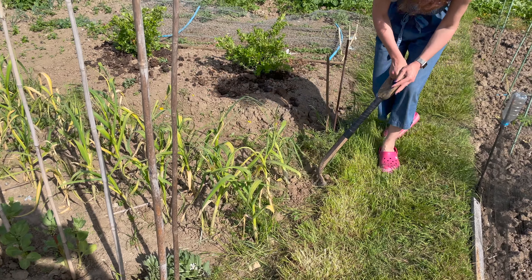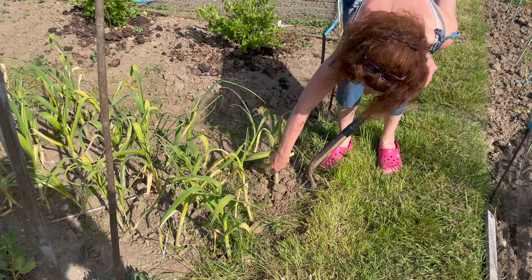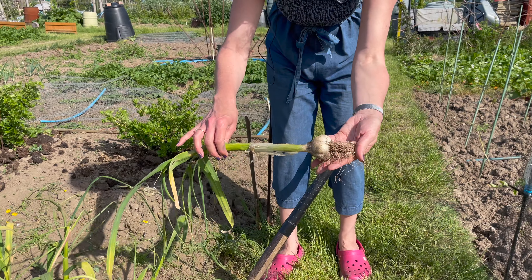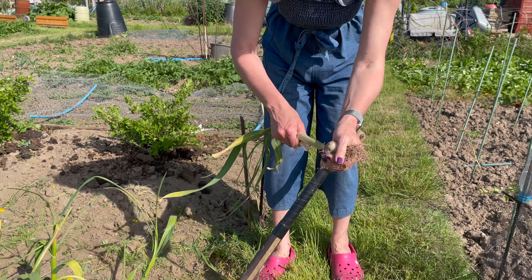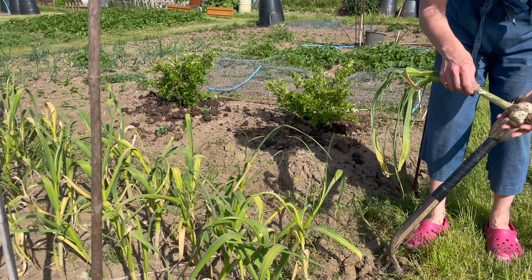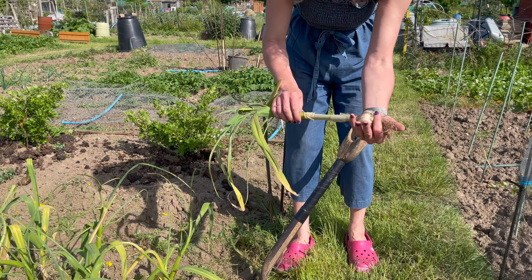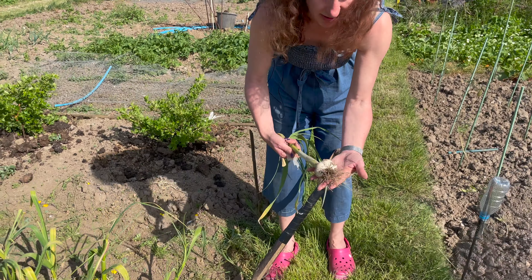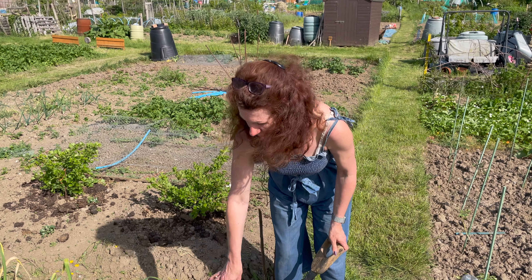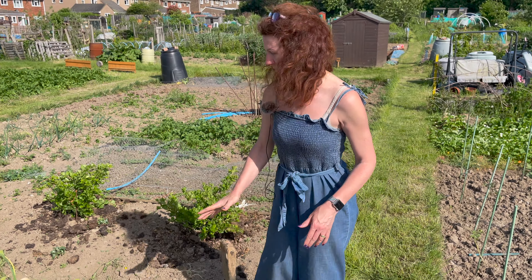Let's take a look — wow, that's amazing, that's exactly what I'm looking for! Lovely plump garlic. I won't just dig them all up; I'll ease them all up gently because they might not all be as far on as that. But that looks really good. I can eat that as wet garlic or let it dry and store it, so I'll probably do a little bit of both this year because I've got such a good selection.